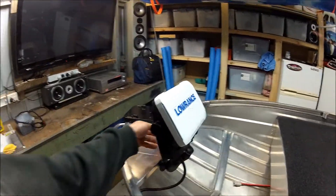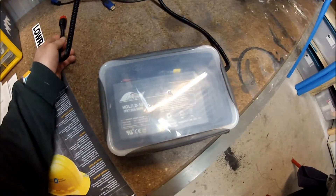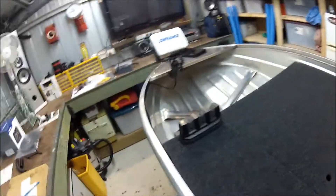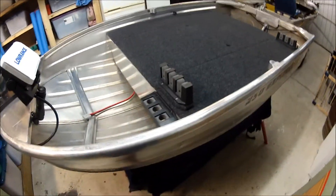That'll just get plugged in the back there. I've got this little box with the power and just a little 7.2 amp hour battery. I don't know how long that'll last but I'll give it a go and see what happens. There's also a power lead extension for the electric battery.